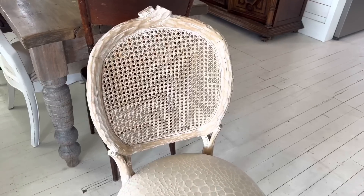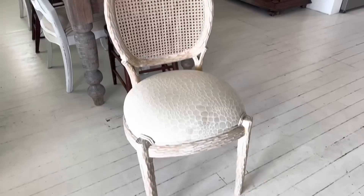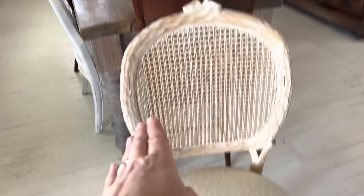We just picked this chair up for $15 and we are going to get it painted. I haven't decided if I'm going to paint the frame or just the seat, but I know I'm going to paint the fabric and we're going to show you how to get that done.